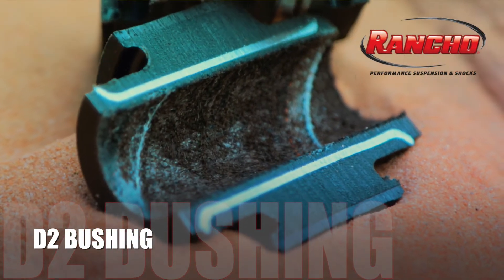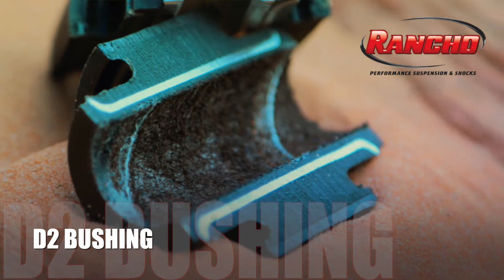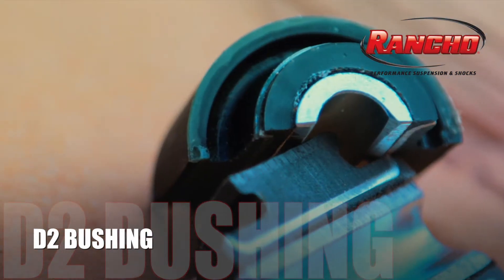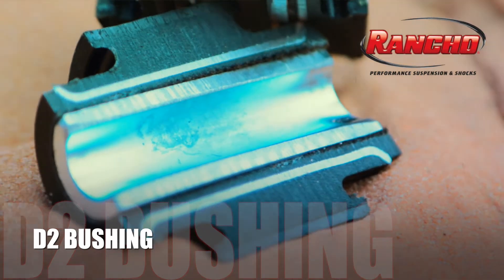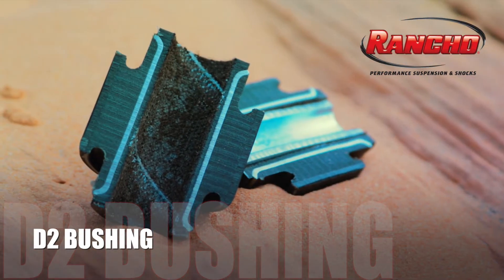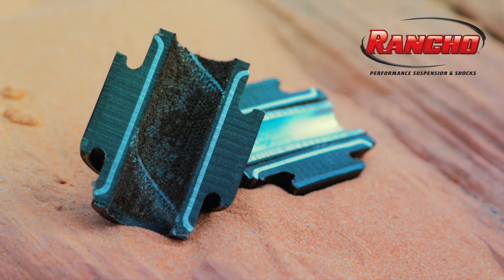The Rancho high articulation D2 bushing is made of synthetic polyurethane material. Impregnated into the material is an inner steel sleeve to add additional durability and to re-center the bushing after movement, reducing wandering and play that can occur over time.